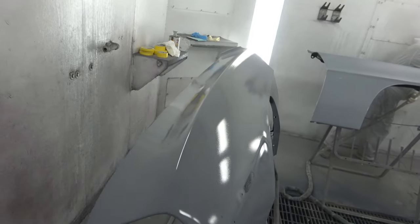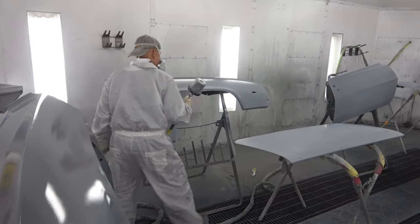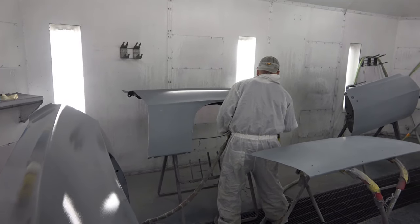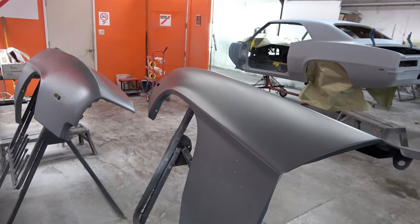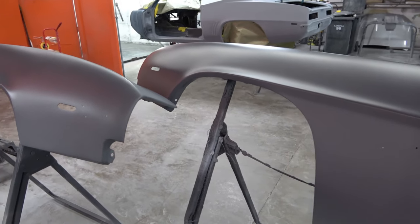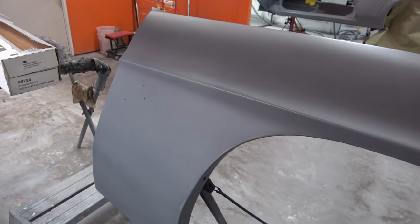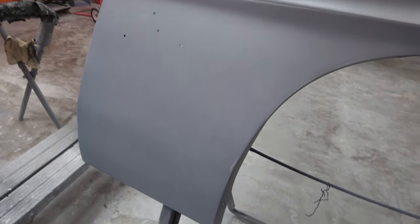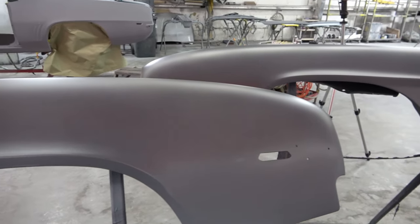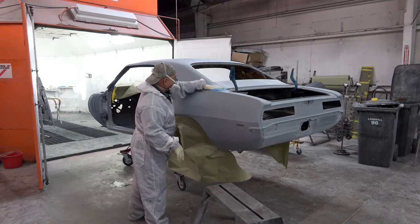The sealer goes on almost like a translucent primer — you can actually see through it, it's got a little translucence to it. But you can see it smooths out the surface and gives you a visual of any imperfections that may show up. Here are the fenders after the sealer has dried, and you can see they have a very nice, even, smooth finish. You may see a little primer sticking through since the sealer is a little on the translucent side, but it really makes a difference in the overall smoothness of the paint.